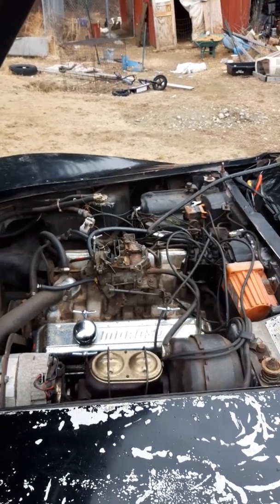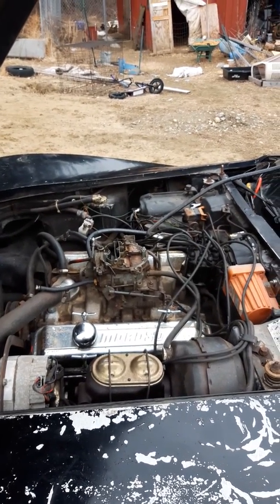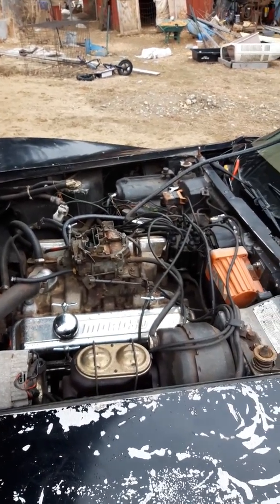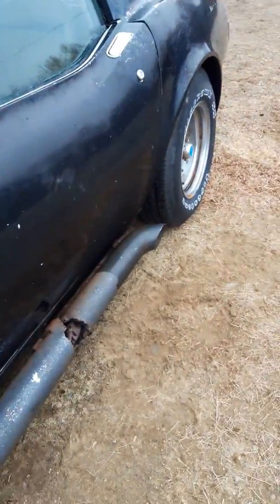There we go, I tightened up on the headers a little bit. They really need new gaskets, but I got it to slow down a bit. That buffer's got a hole in it — I got to fix it.